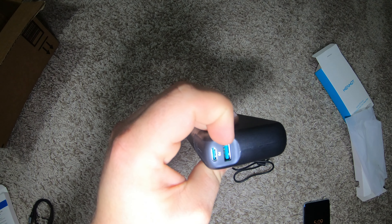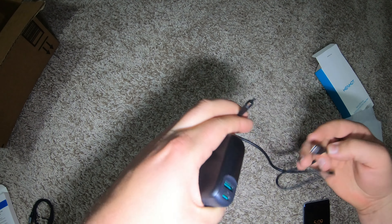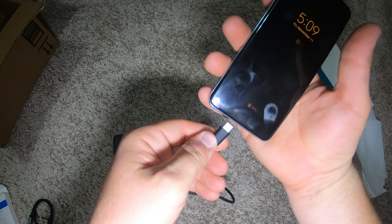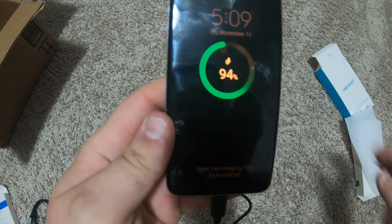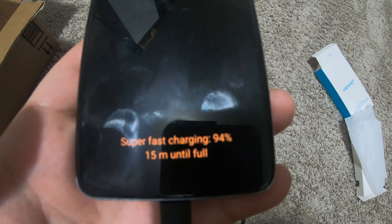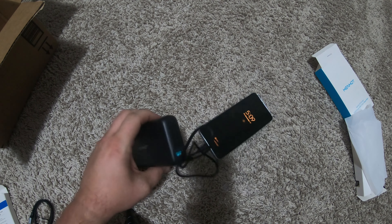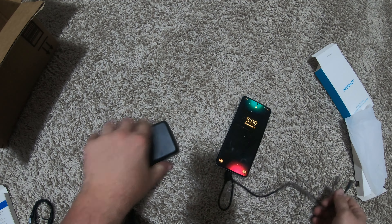We've got USB-A and USB-C, which is supposed to put out 65 watts. Look at that — super fast charging came right up! That's pretty cool. So that means it should do the Steam Deck no problem.